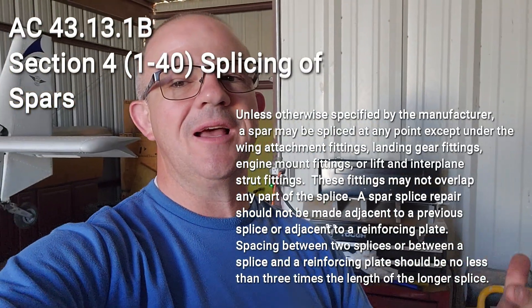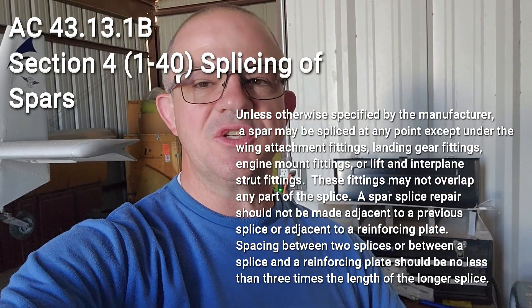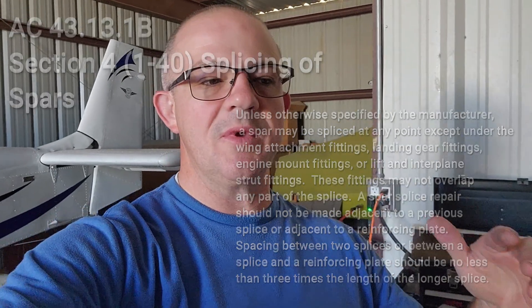If you're wondering why I'm doing a splice as opposed to a brand new rear spar all the way across — if you read AC43, it allows us to do a splice as long as we follow all of the procedures outlined in AC43. So that's what I'm going to do, and he's going to show me how he would do it, and obviously I'm going to follow his advice because this is what he does for a living.